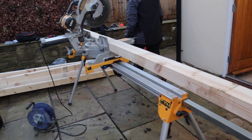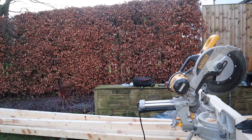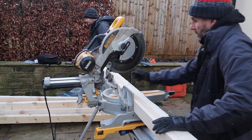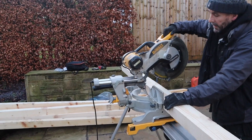What I'm going to do now is cut them. I'm going to use this DeWalt chop saw — compound miter saw, whatever you want to call it. It's the biggest one they do, with a 305mm blade on it. I'll cut them at a metre.